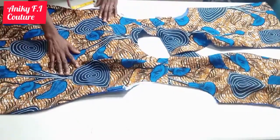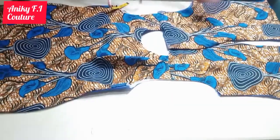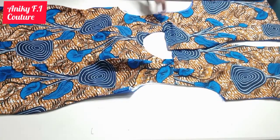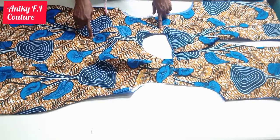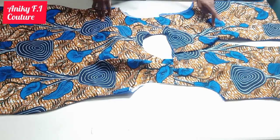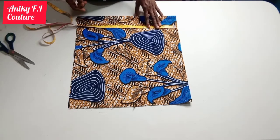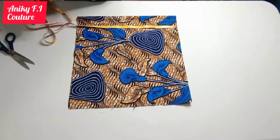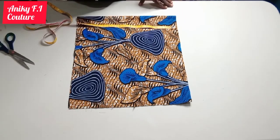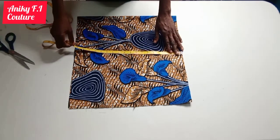I'm going to move on to the shoulder flare. I'm making use of the measurement between my shoulder line to my under bust which is 13.5 inches, but I'm making use of 12 inches because I'm cutting that flare in the form of an Ailo flare, and I'm using a full circle for it since the flare is extending to the back part.